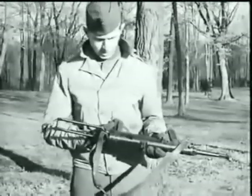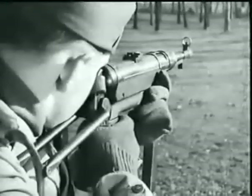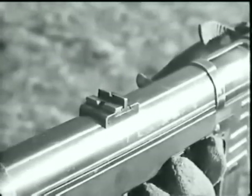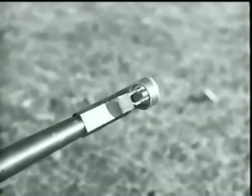The rear sight on this weapon is the folding leaf type. The fixed leaf is for 110 yards, the folding leaf for 220 yards. The front sight is the blade type with guard.